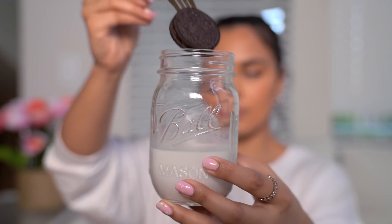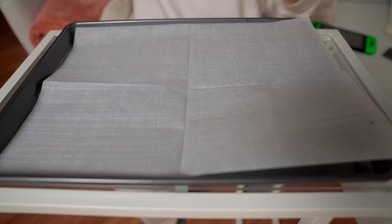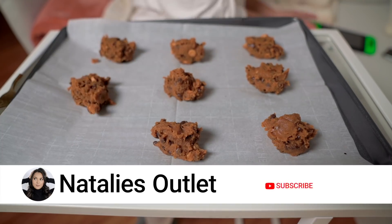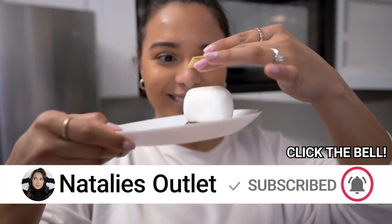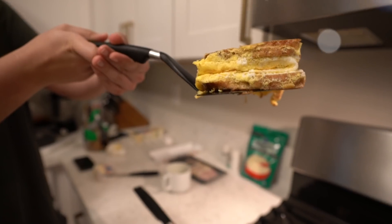If you enjoyed this video, give it a thumbs up, share it with one bored friend, and subscribe if you haven't already. Don't forget to hit that bell. I'm going to go back to playing Animal Crossing and chilling with my Nook villagers. I love you, goodbye!